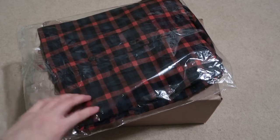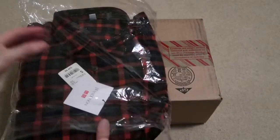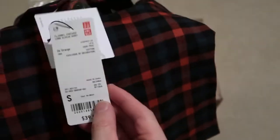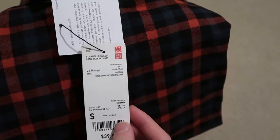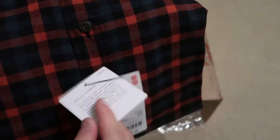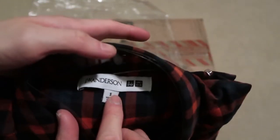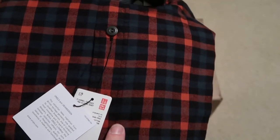That is the JW Anderson flannel. Let's take a look at it — size small. Flannel checkered long sleeve shirt, size small, retail 40 bucks. I think this was $19. JW Anderson, great quality. Check out the tag — size small, made in China. Nice little pattern, it's like an orange, green, blue.